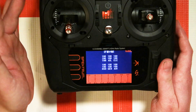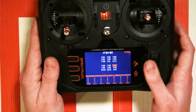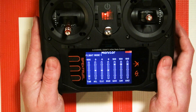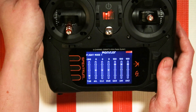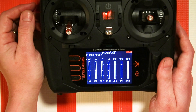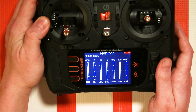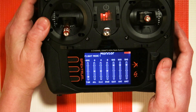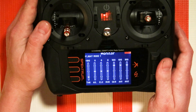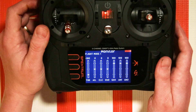Go to the travel menu and make sure that switch — be it gear or AUX — is set correctly. If it's an NX6, that switch is already defaulted to negative 100 / positive 100. Another way to check that this is working properly is to go to the monitor screen and flip the switch to see if that channel, which is AUX2, is going from 100% to negative 100%. Just know that safe mode is activated in the up position at 100% and turned off at negative 100%.